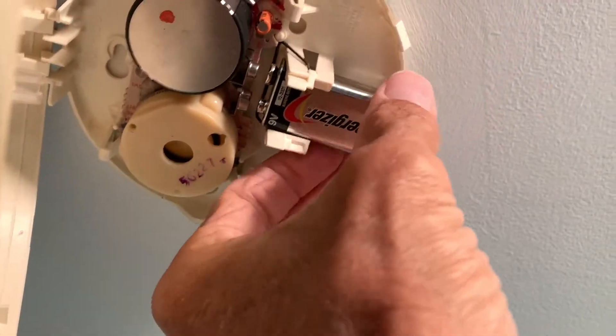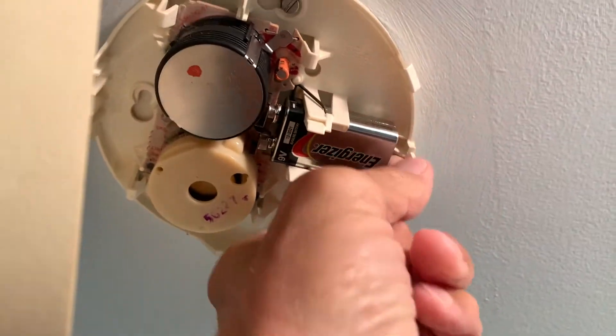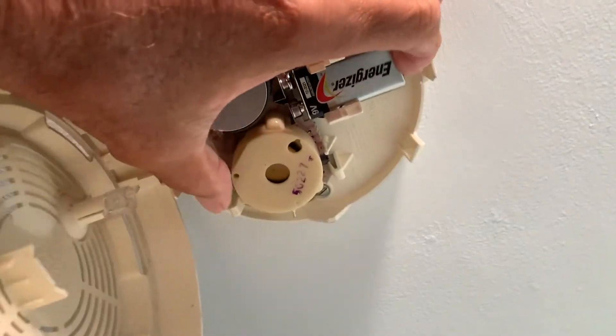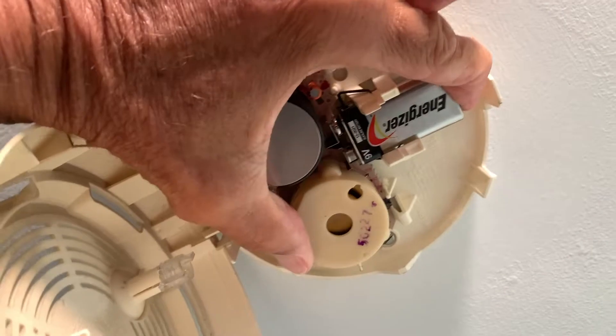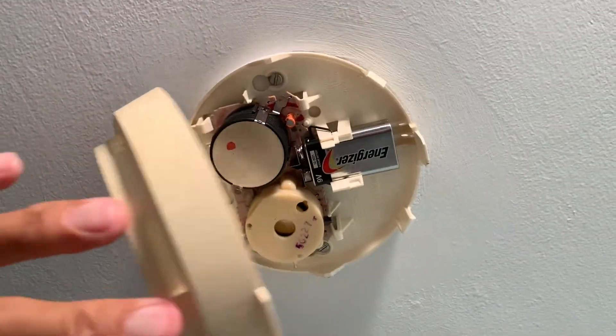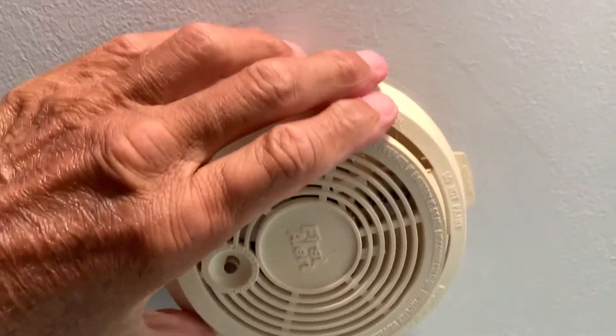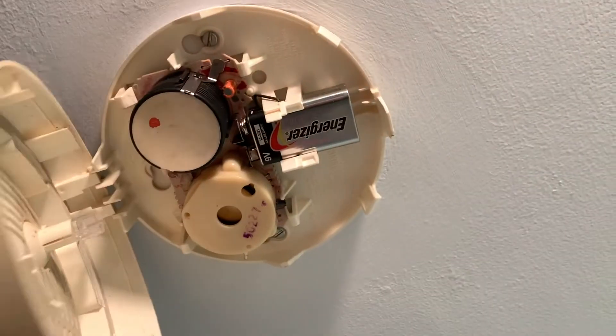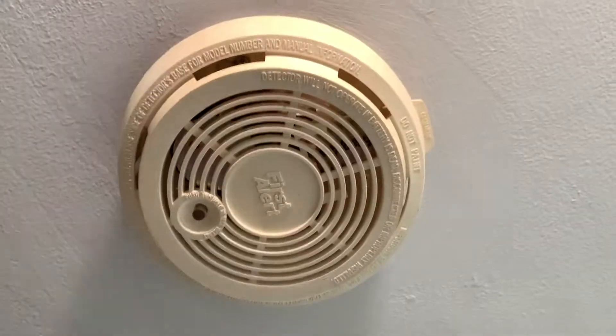I turn it sideways like that and then push it in to get it on there — like that, there we go. Takes a little doing. Then all you've got to do is just shut it, and that's it. That's how you do it: open it, pull it there, shut it — just like that.